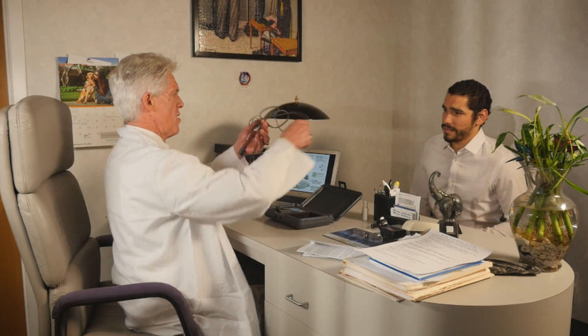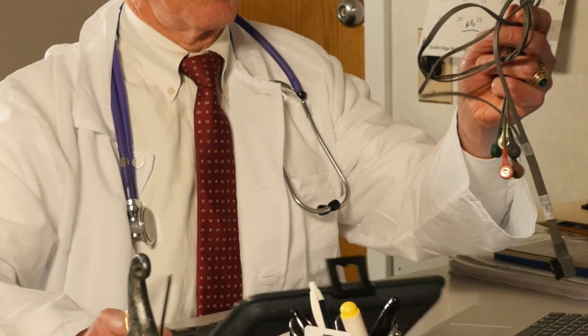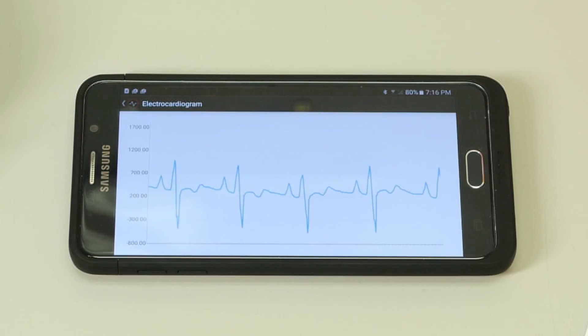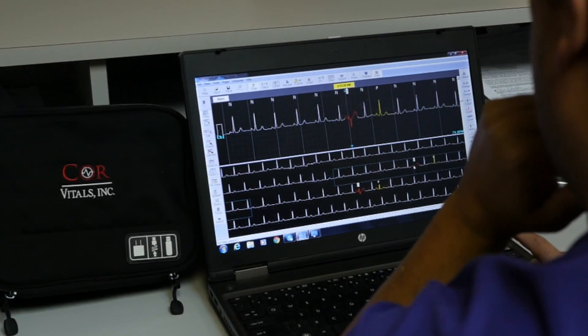Traditional ambulatory ECG tests require the patient to wear bulky equipment and wires and are often obtrusive. Core Vitals has revolutionized this process with our new and discreet CV Strip — the first of its kind wearable ambulatory ECG patch monitor, which provides instant live ECG capture and delivers that data to our team of dedicated and experienced arrhythmia analysts.